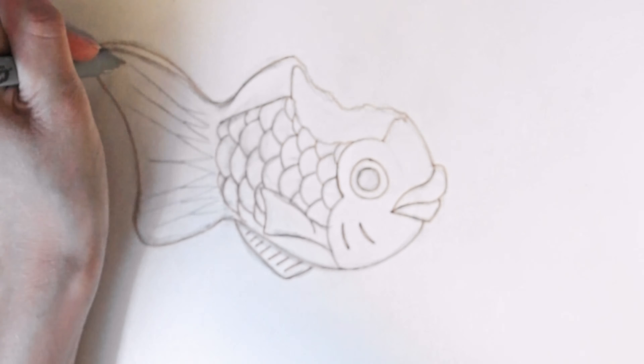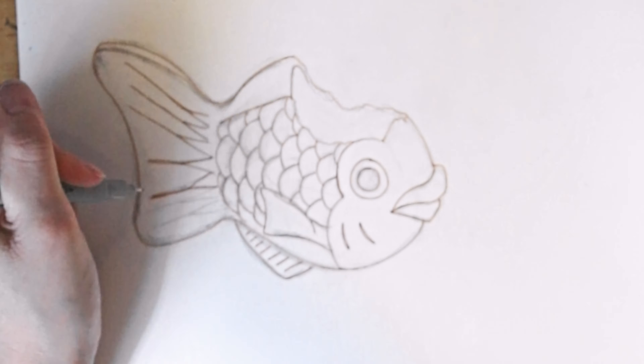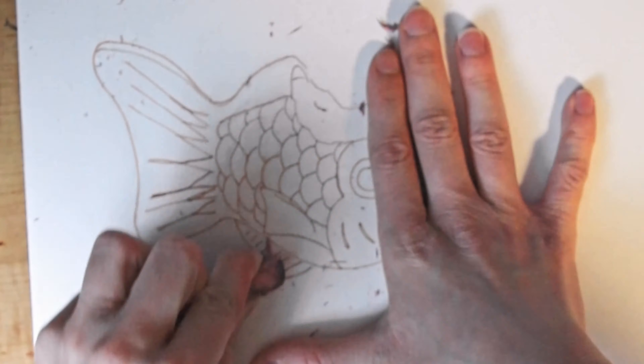My favorite part is definitely coloring stuff in — just to get through the sketch I just want to color. I love coloring.